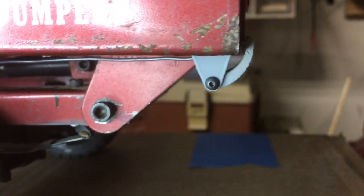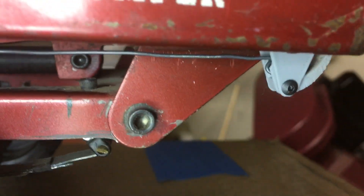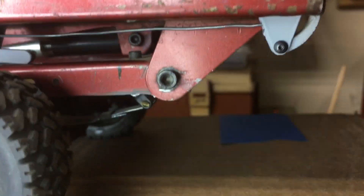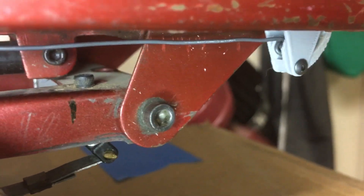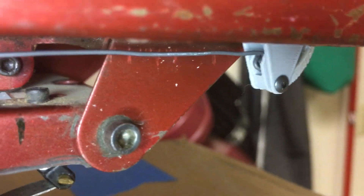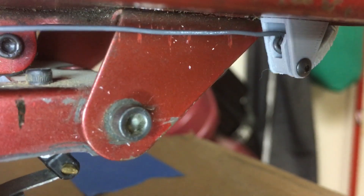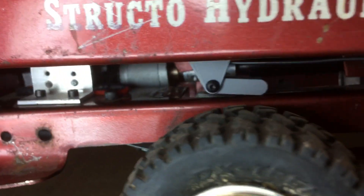The bracket is held in with a 2-56 button head screw. There's a little set screw inside there that you can't see. I'll operate this so you'll be able to see more — the set screw going through the hollow or the slotted part of the bracket of the latch. You can see the wire's been bent around, and that's where it's held onto that latch with the set screw inside.